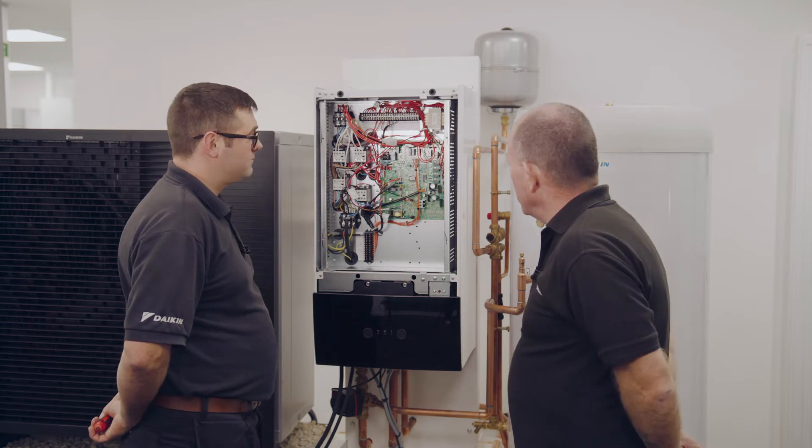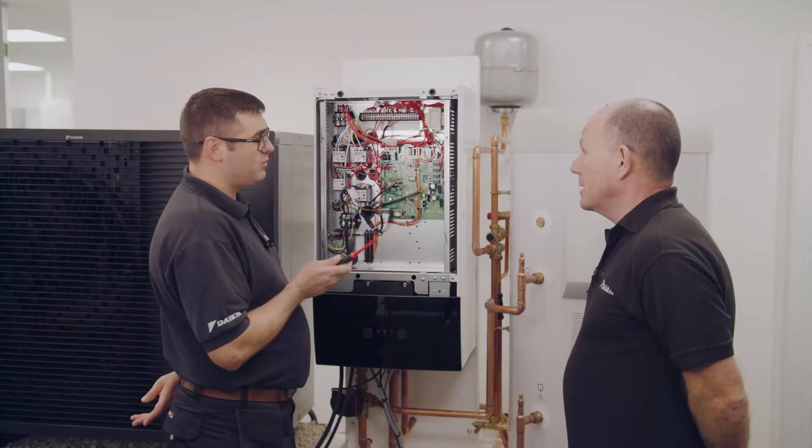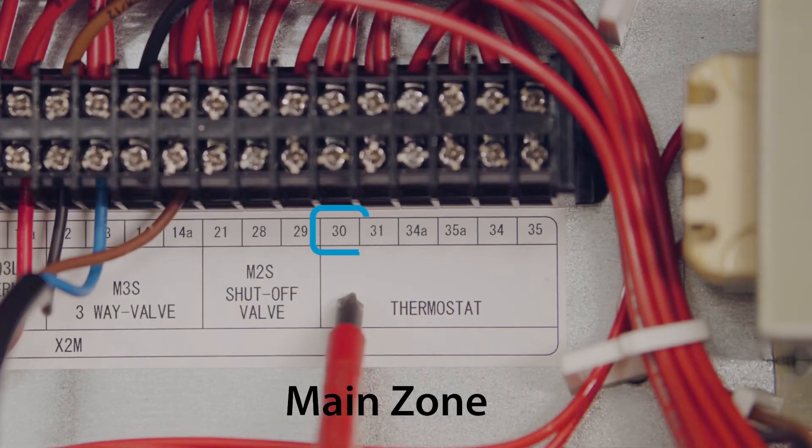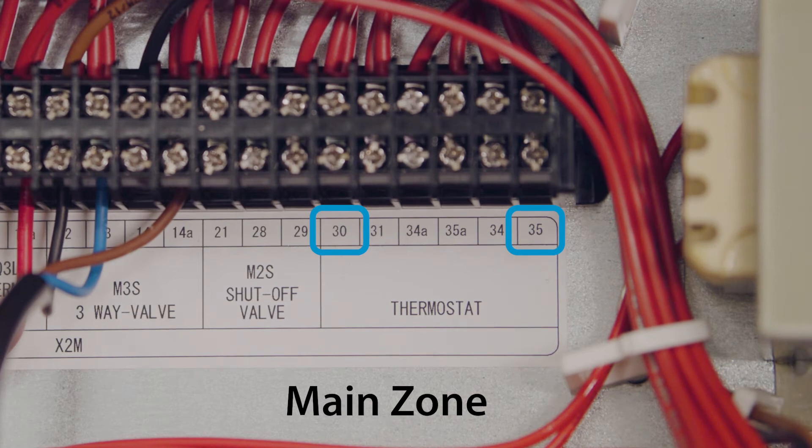If you've only got one heating zone, your thermostat will go between 30 and 35. So I connect my thermostat to terminals 30 and 35? That's it, and just make sure it's volt-free as you've already said.